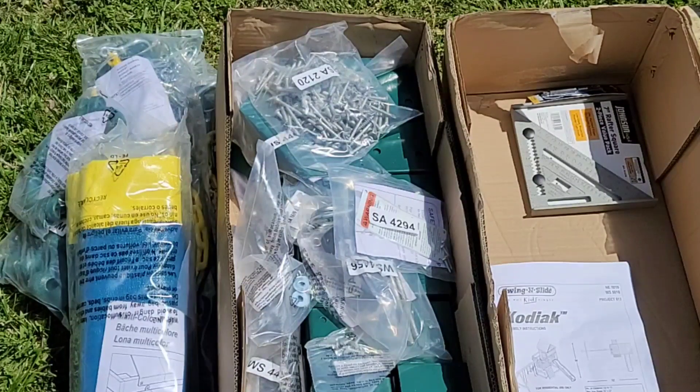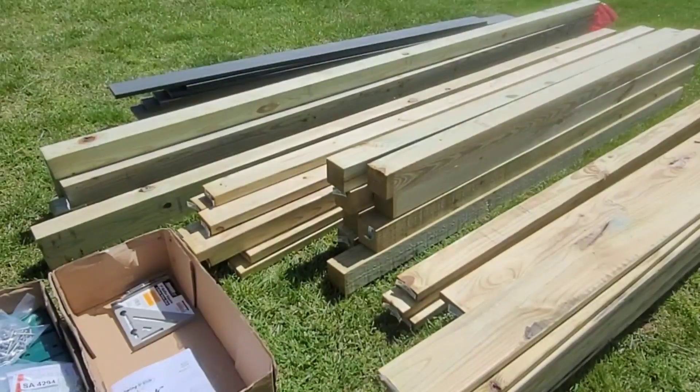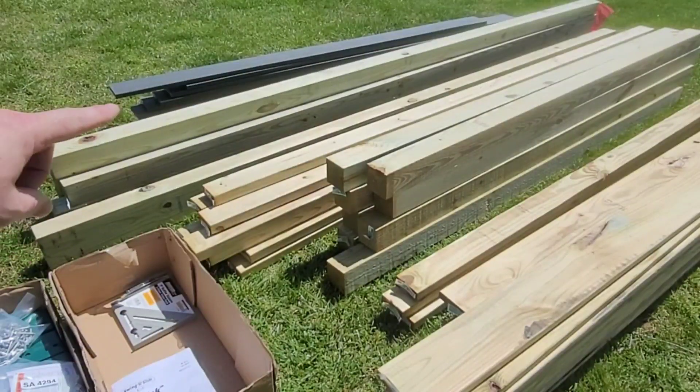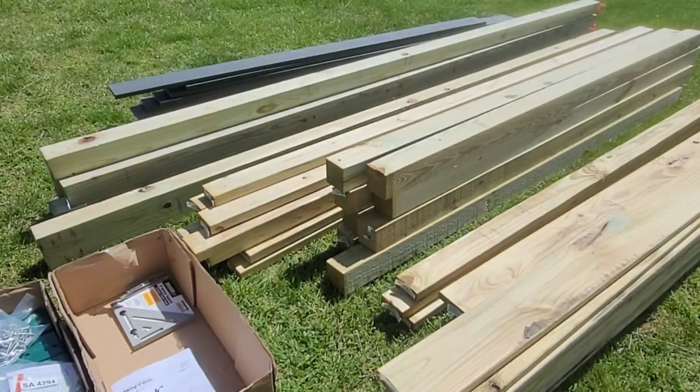It did come with a T30 torque screw but I bought another one just in case. The package cost from Kodiak was around $200 and the lumber was an additional almost $1,000. I did opt for some Trek decking — not part of the original plans, but I swapped out some deck boards for Trek because I wanted no splinters and I wanted it to last a little longer. The cool thing about the directions is it has a cut diagram, so if you buy everything exactly like they say, they give you all the dimensions and how to cut things for an almost foolproof installation.